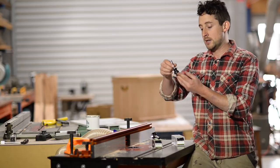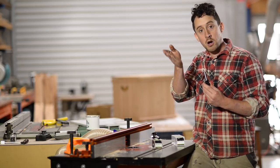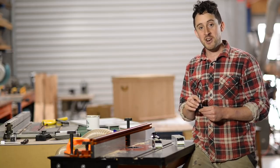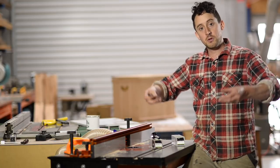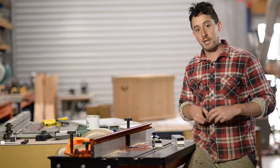You'll understand what I mean once I cut it. These bits were traditionally used to create a rounded profile like a bull nose that you'd see on a window sill. I don't make a lot of windows, but this is a really good quick use for it — it'll make a useful little finger pull on the lid of this box so you can lift it up and down really easily.